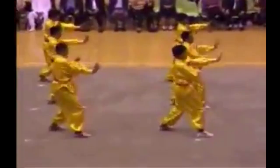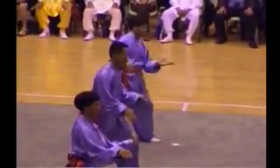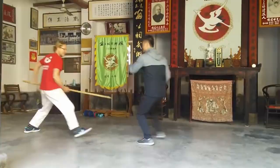Yongchun White Crane, also known as Yongchun Baihe, has links to Wing Chun and Karate and is one of the major styles in Fujian province in China. Martin Watts has written the first major work in English on the subject, which we are going to look at this week.